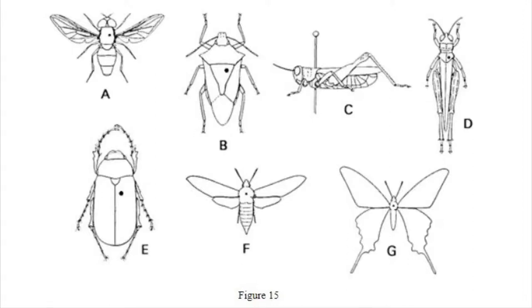It is important to know there is a standardized place to pin all insects. This image from Purdue University shows where the pin goes into most insects. Generally, all insects are pinned on the right side of their sclerite. There are exceptions, such as butterflies and moths, which are pinned in the middle of their bodies. The pin goes on the right side so the left side can be unmarked and used for identification.